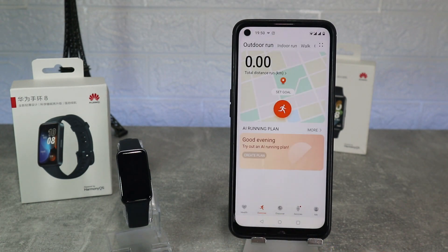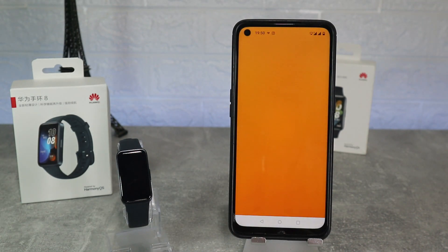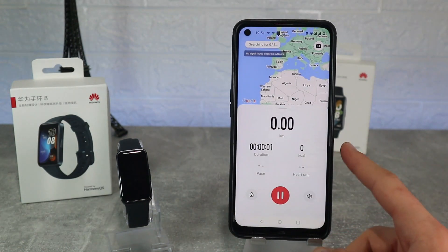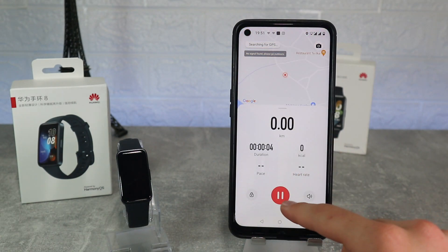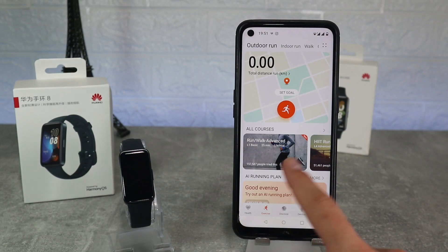As you can see all these options are available and will show us all of our activity. On the second page we have exercise where we can turn on a workout from the app. Outdoor running is the first option — when we click we will see a 3-second countdown and the workout will begin. We have all the data that is needed and the map at the top.